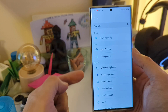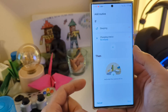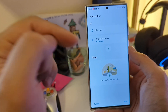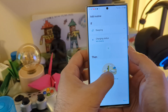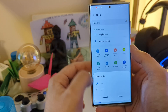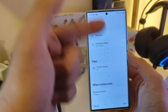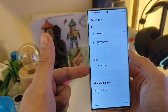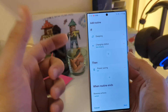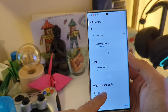...and you didn't hook up your phone to charge it. So let's say you are sleeping and the phone is not being charged, then you can make use of this. Press 'Then' and just go to Power Saving and press On. This routine will guarantee that when you go to bed and the phone is not put on a charger, power saving mode will be switched on, which means it will consume less battery during the night.